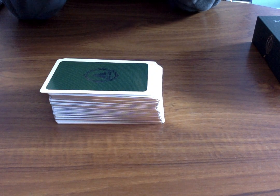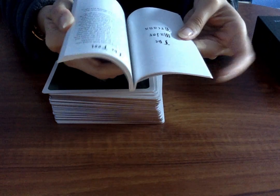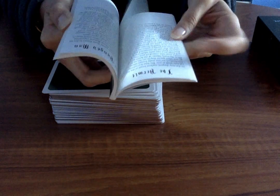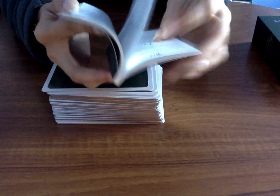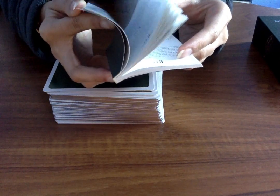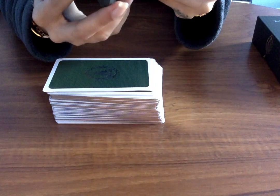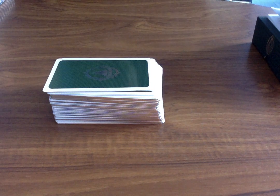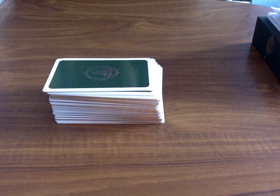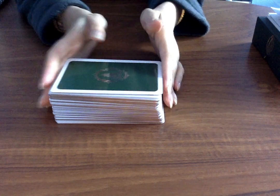We've got at least eight spreads, then information on each of the major arcanas, and a really good amount of information throughout. It goes through the swords and all the other suits with a good amount of detail, then some acknowledgements. I would say this is not necessarily the most beginner-friendly deck, but if you're into embroidery and a foresty kind of theme and you love insects and animals, this can be such a beautiful deck for you — and it's very high quality.